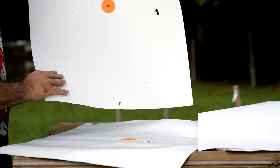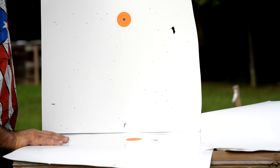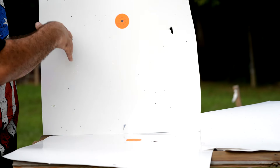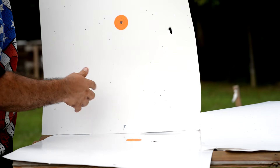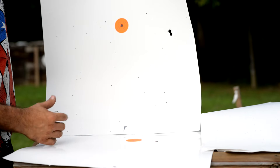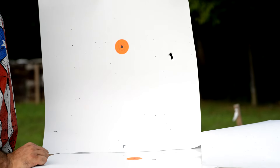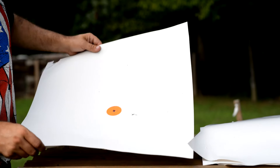We went out to thirty feet and we definitely lost our pattern. The pattern is completely off the paper — we've got some hits on the board but it's random, there's no grouping here. Didn't get any in the orange dot. Pattern is definitely no good at thirty feet.